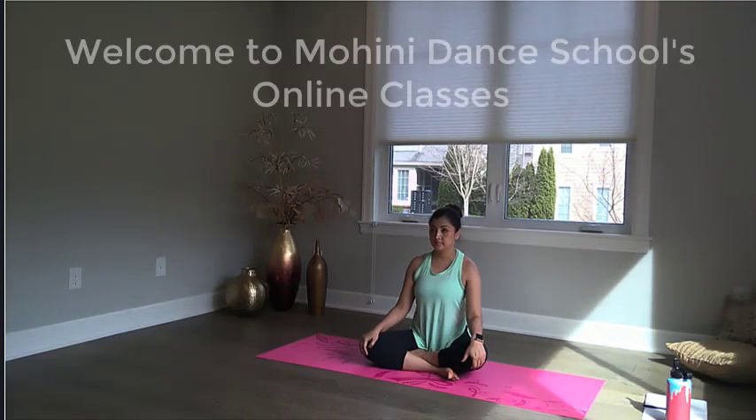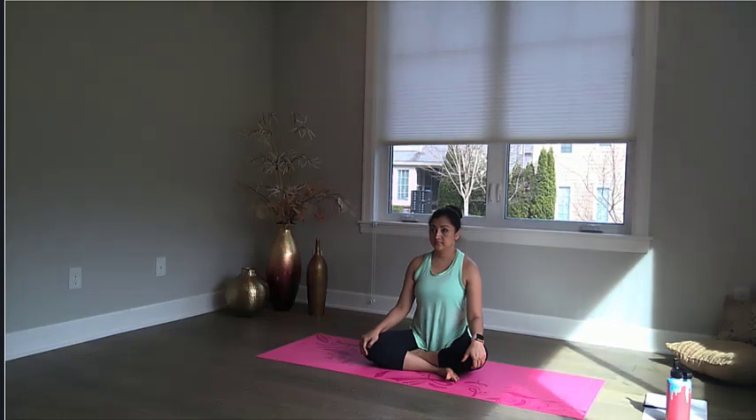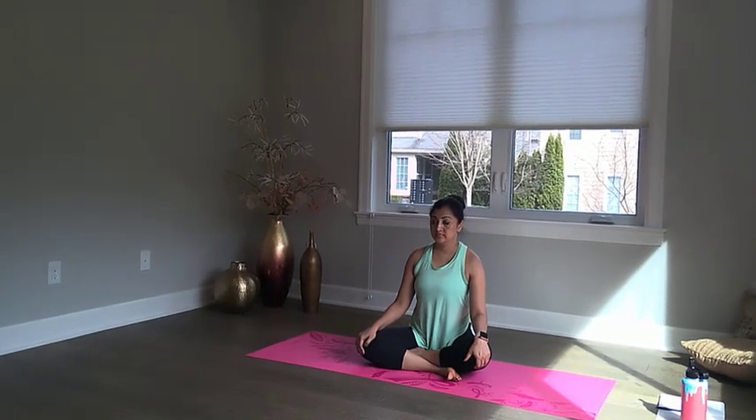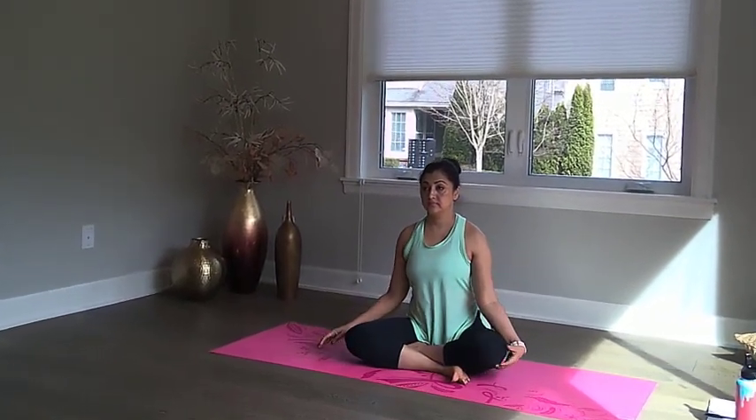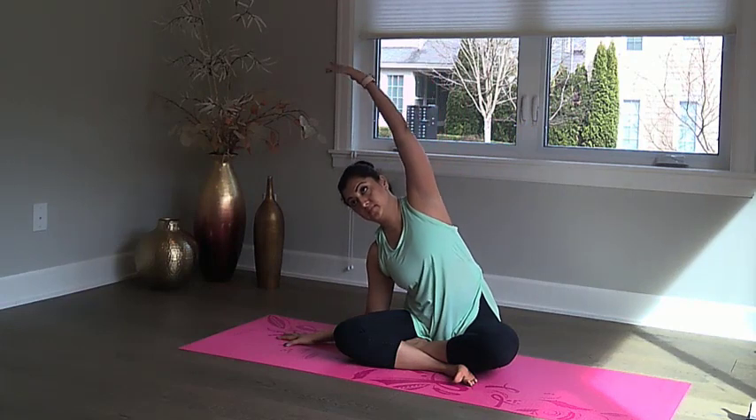Welcome to Mohini Dance School's online classes. The goal of this warm-up video is to help warm up those muscles for class, as well as help improve your Adamandalam and posture in Mohiniattam. So let's get started.